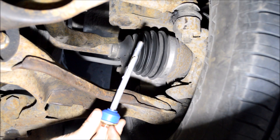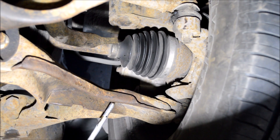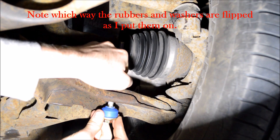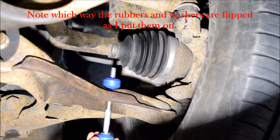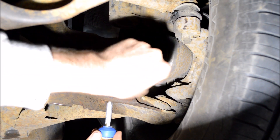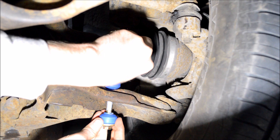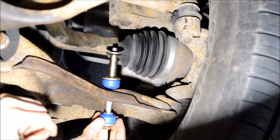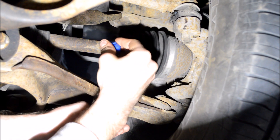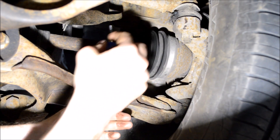I'm on the passenger side, and I went ahead and put some anti-seize on the bolt. I already put on a washer and the first rubber pad. I'm going to thread stuff on as I go — there's the second rubber pad, now the second washer, now the spacer, now a third washer and a third pad. This much will go up through the sway bar.